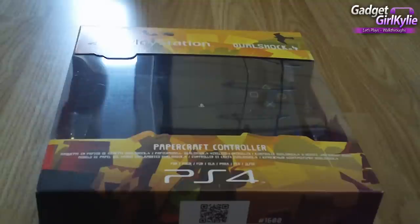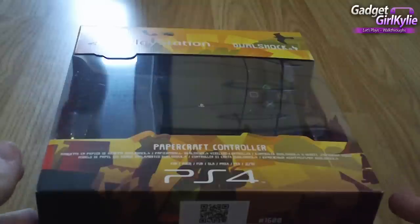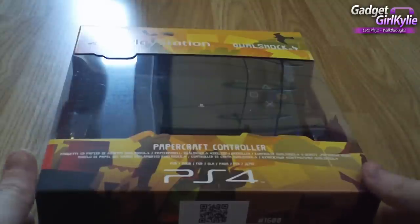Hello everyone, Gadget Girl Kylie here and welcome to my unboxing video of Tearaway Unfolded on the Sony PlayStation 4. This is a special edition press copy that was sent to me by Sony and Media Molecule. A big thank you to the guys over at Sony and Media Molecule for sending me this edition.